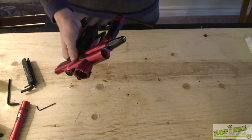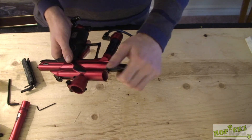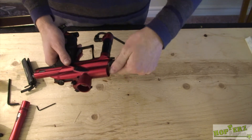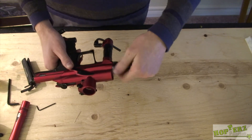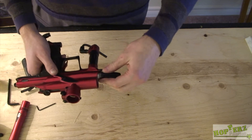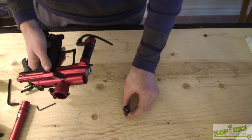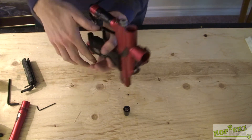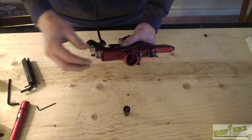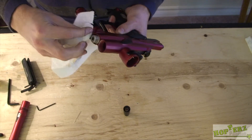Now we'll move on to the LPR. The LPR just comes right off with your hands — just turn it to the left. As soon as you get it, flip it right down like that so you don't lose any of the springs or anything in there. Now you have the part where the LPR threads onto the body. I just like to clean off the threads.